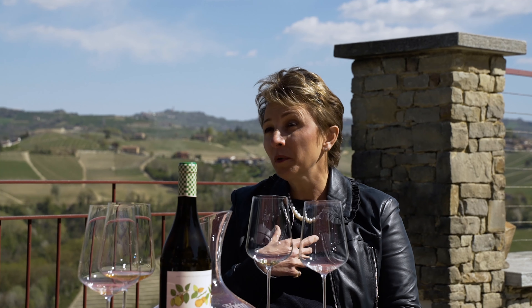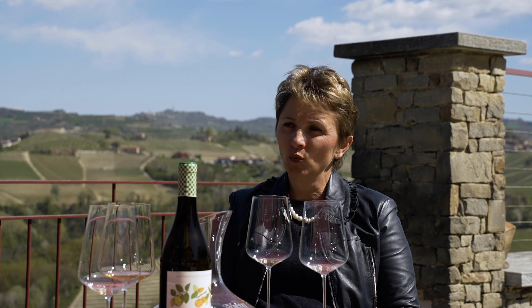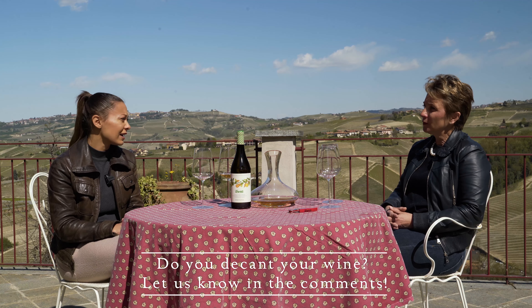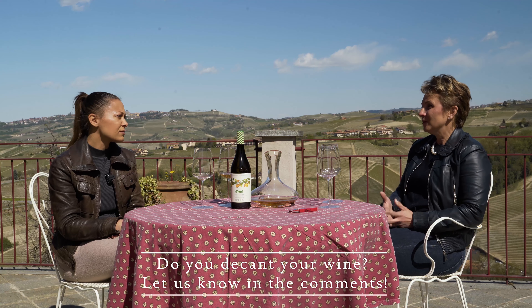There are younger vintages of Barolo that for sure, for me, are better when they breathe a little bit and are more pleasant in this way in the immediate. So overall, it's not the best to decant all vintages — it's better if you decant young wines, young Barolos.